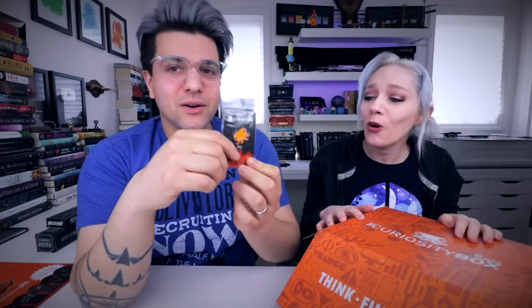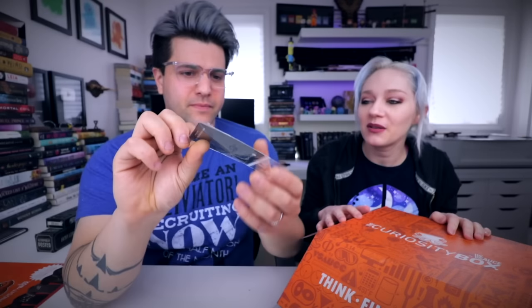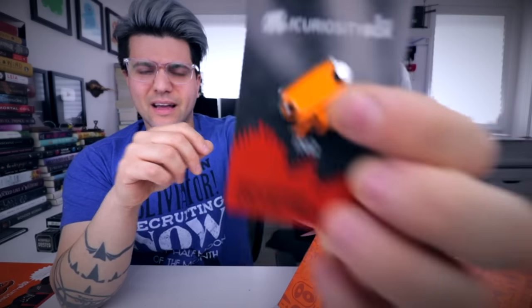This is a nice little pin holder as you can see — we could stick our million pins in it. We should make our own pins and give them away. Look at that little guy. What's his name? Is this the first box? It's spelled weird. This is like their fourth box, I think — maybe third. I think it's fourth.